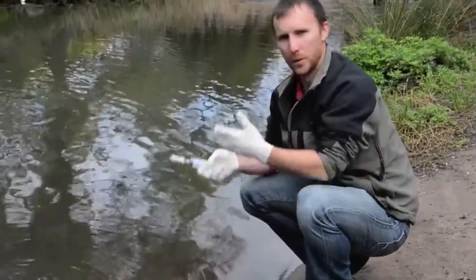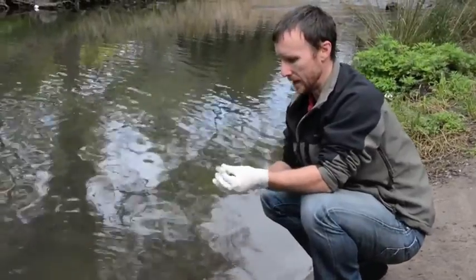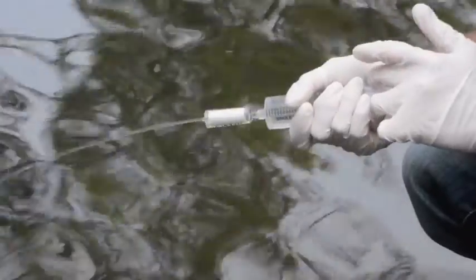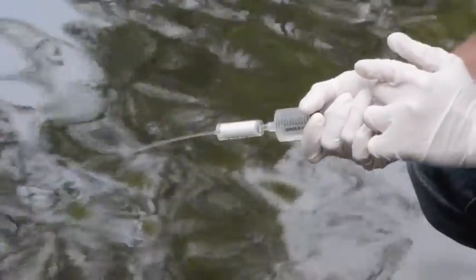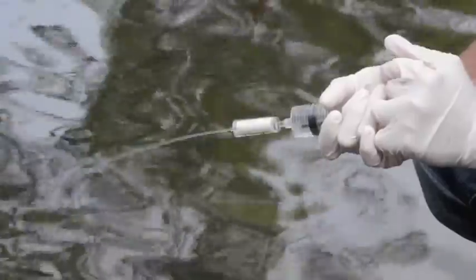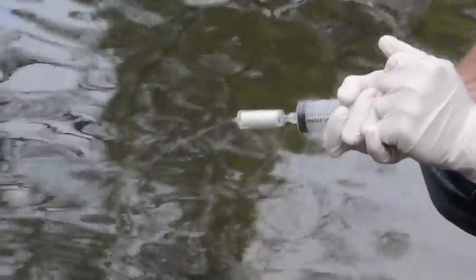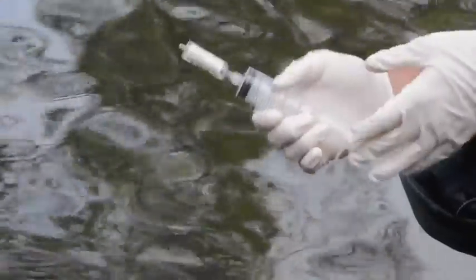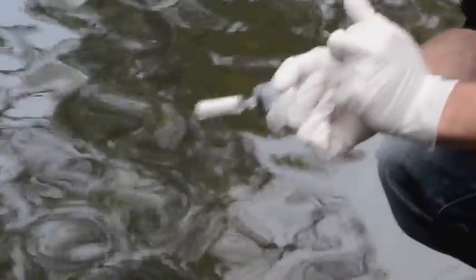That's because the filter is starting to accumulate all the organic matter and sediment in the water. It's starting to get really difficult to push the water through the filter now. We're at 400 millilitres, so that's plenty — I'll stop there.